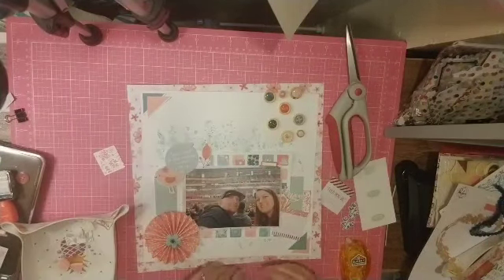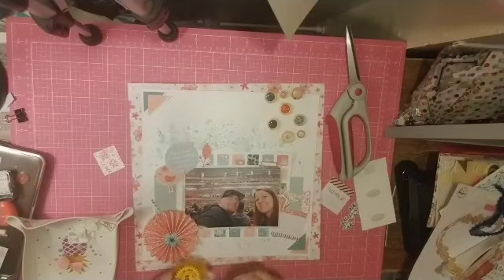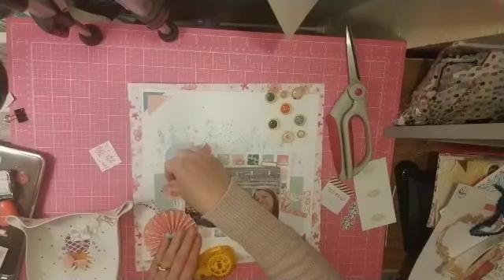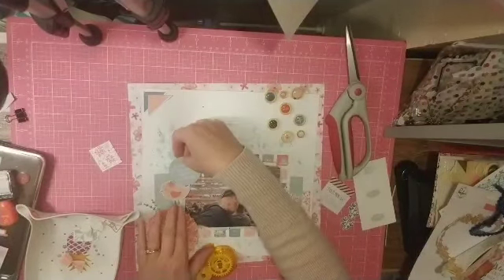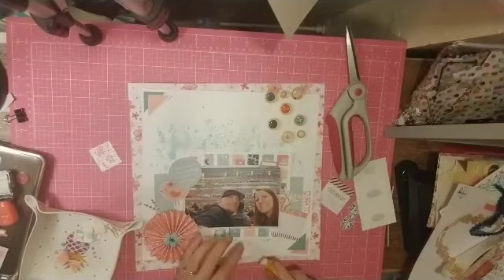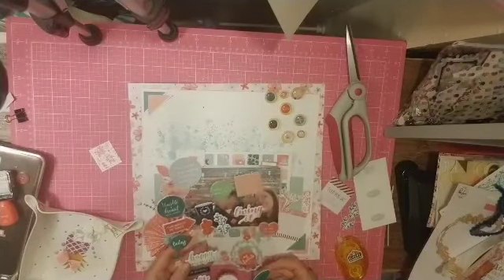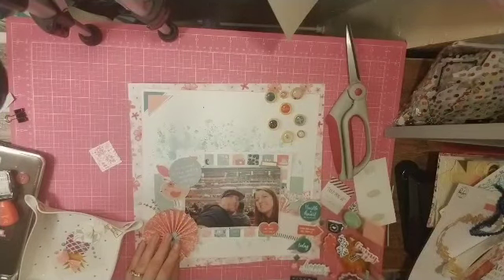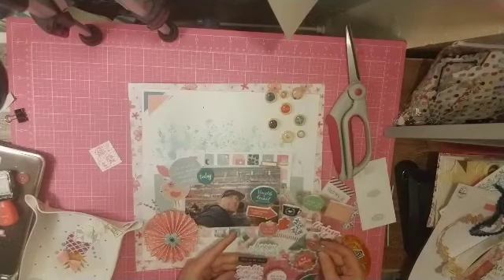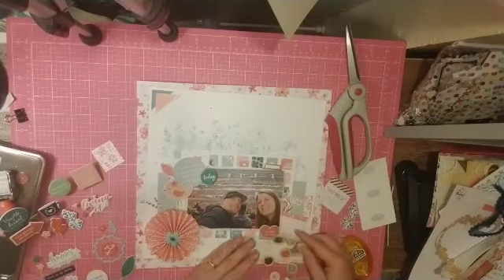I contemplated putting that little die cut piece that says 'told you so' on this particular photo, but I think it didn't really fit because I didn't really tell my husband anything about the race. The particular racer I like has been racing forever since we were young — he's one of the last ones and kind of the oldest — and there's this big joke about him. He didn't win, so I couldn't say 'I told you so.'